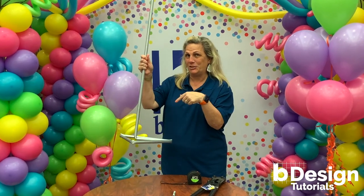Would you like to learn to make an easy, economical balloon frame for your indoor balloon columns? Let me show you how.